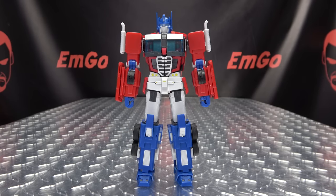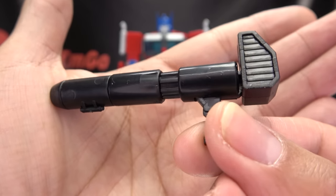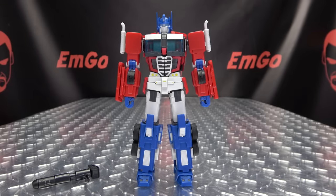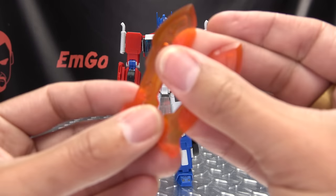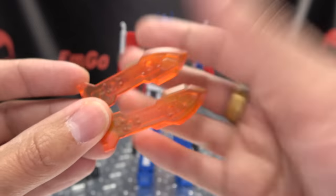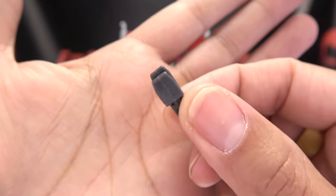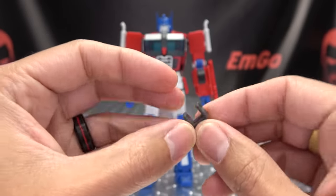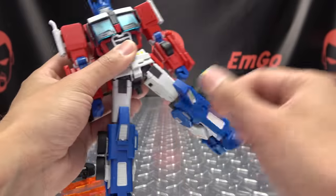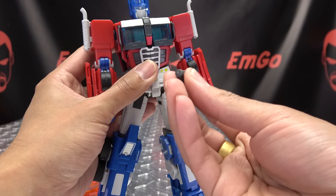As far as accessories go, he does include his big old blaster, just cast all in black. Very simple, very basic, not a whole lot to it. You do get two swords done in trans-clear orange with some nice detail. You also get this clip piece that you can plug onto a stand — basically you shove it firmly up the underside and plug this onto a stand for some actiony poses. I think this is a five-millimeter port, so any stand with a five-millimeter port should work.